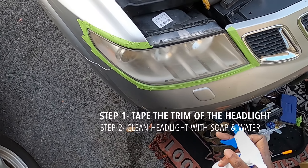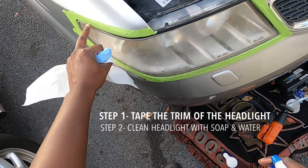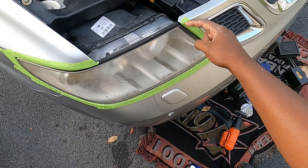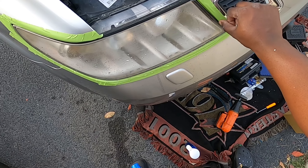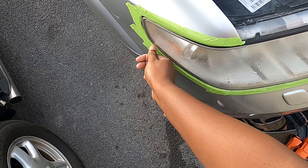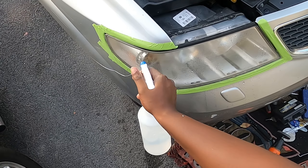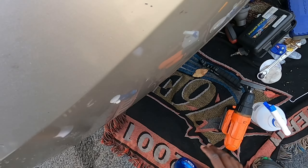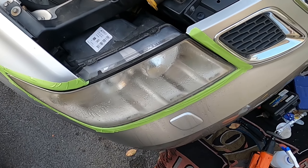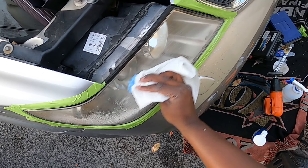First thing we're going to do is spray this with some water. When you apply your tape, make sure you put it down because the sand can tear up your paint. Try to get the tape in the lip so the sandpaper doesn't hit your paint in any way — that's the most important part. Then spray it up, get some soap on there, and wipe it down.